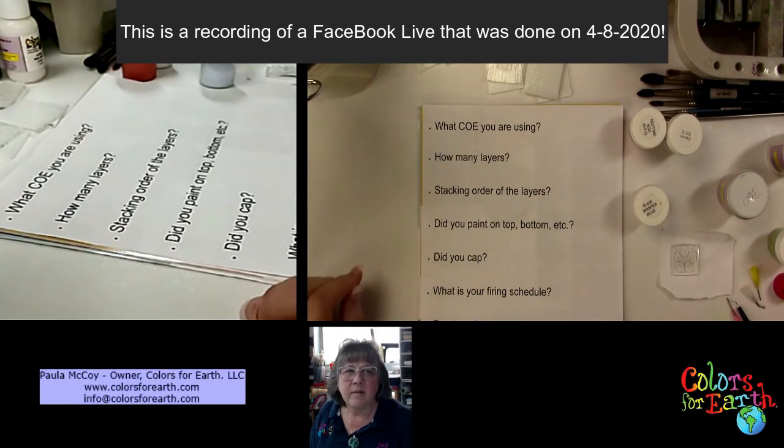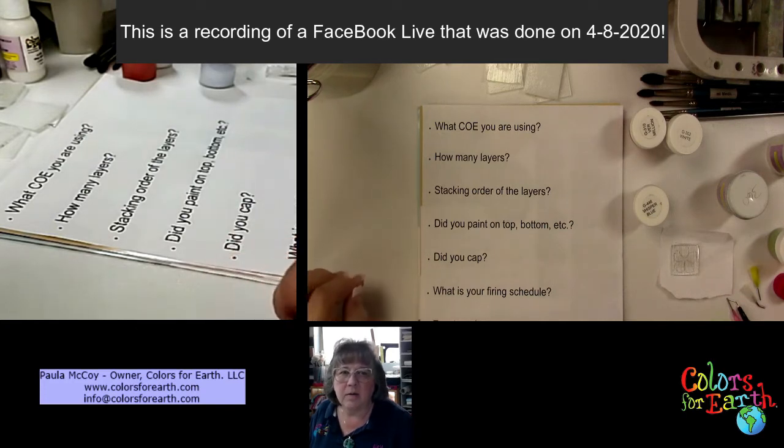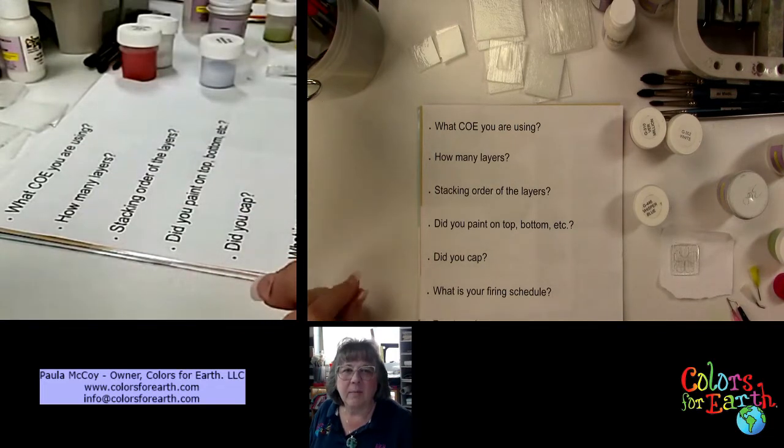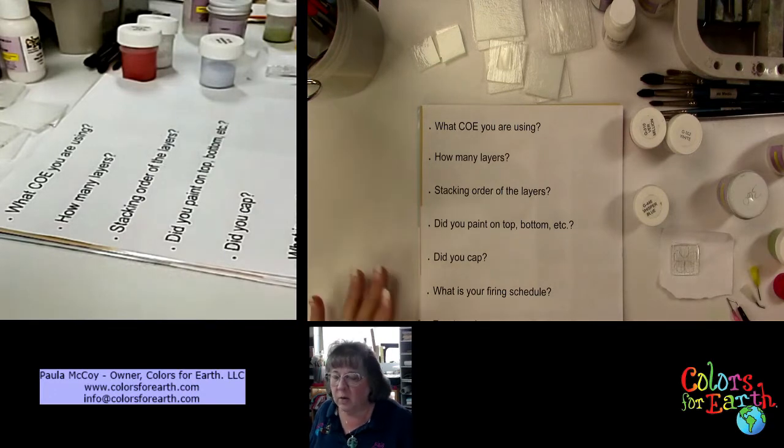Hi everyone, we're trying this to see if I can go live and answer some questions, so bear with me. There were a couple of people this morning that were having issues with the application, so I'm going to give it a few minutes. Hi everyone, let everybody join. I see you, Kelly, hi there, Linda. There is a little delay from my video. This is the first time I've ever done this, so bear with me. Hi Peggy.